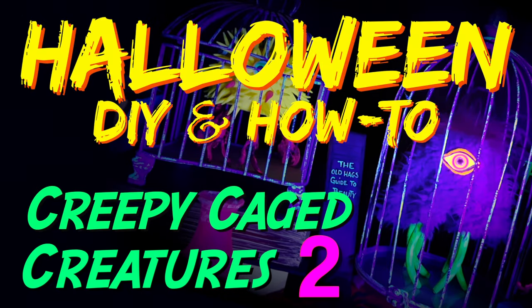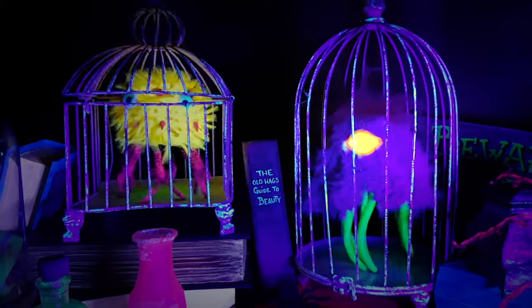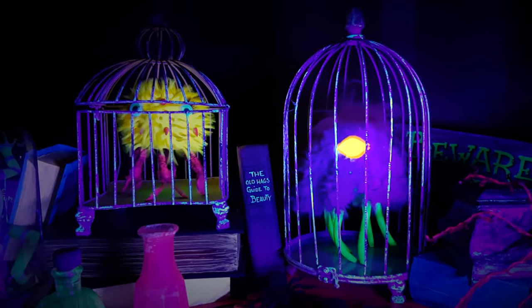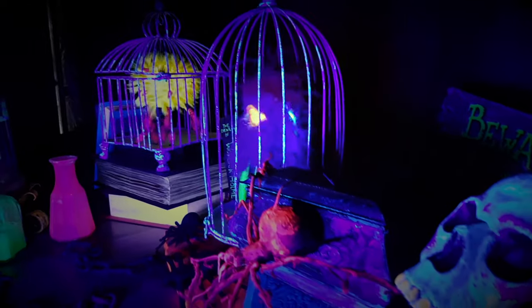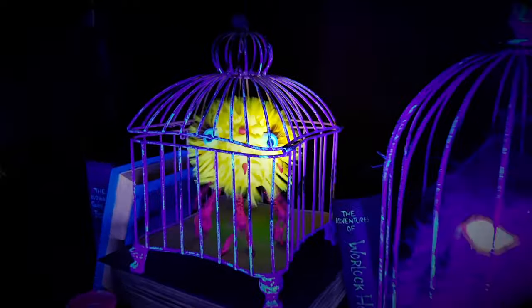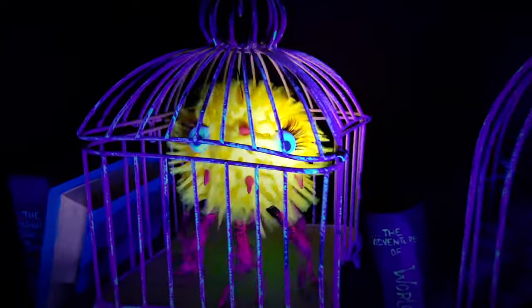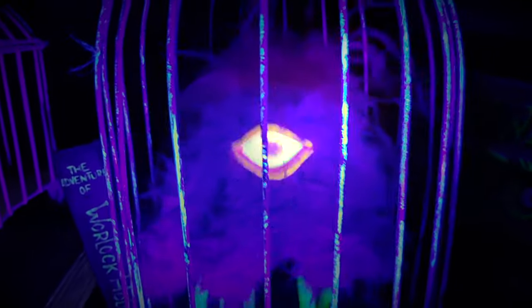Hi, this is Paul Kreutz and welcome to Halloween DIY and How-To. In this edition I am going to show you an alternate way to animate these creepy caged creatures. As you can see, these moving, shaking, and now glowing creatures would be a great addition to your Halloween display, especially a spooky witch's den. Let's get started.